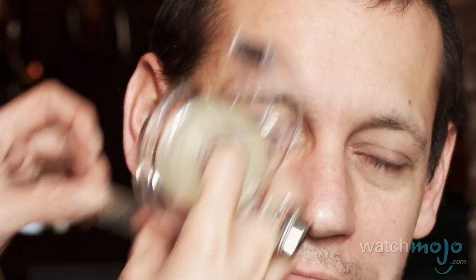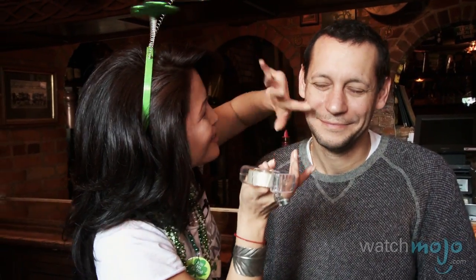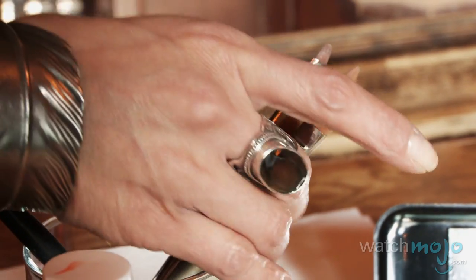We're gonna throw a flag on his face. What we're gonna do is we're gonna take a little bit of tape and do a little rectangle on the face. A little standard tape action going on — smooth that out. I'm gonna take a synthetic brush, it's got a little bit of a square head. Synthetic is the best for applying acrylic paints.